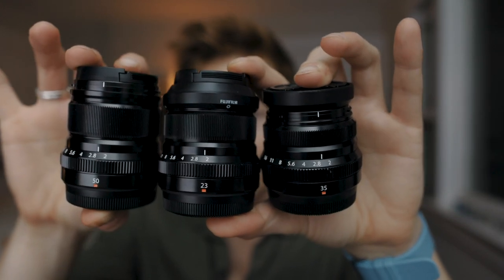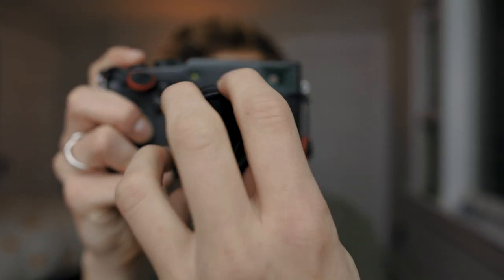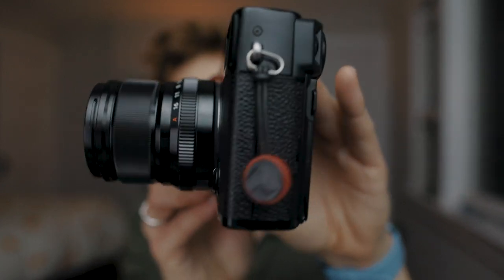Number seven is the lens selection. I currently have three Fujifilm lenses — all F2 lenses: the 23mm F2, the 35mm F2, and the 50mm F2. I've kept these three because they're really great, relatively inexpensive, and small and compact. Paired with the X-Pro3's small size, it's just such a nice package. I use my bigger, faster aperture lenses with my Canon system, and with Fujifilm I have these smaller F2 lenses that work so well with the X-Pro3 and really let me enjoy the shooting experience.